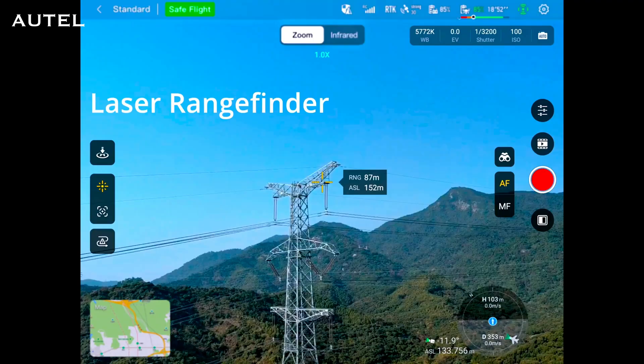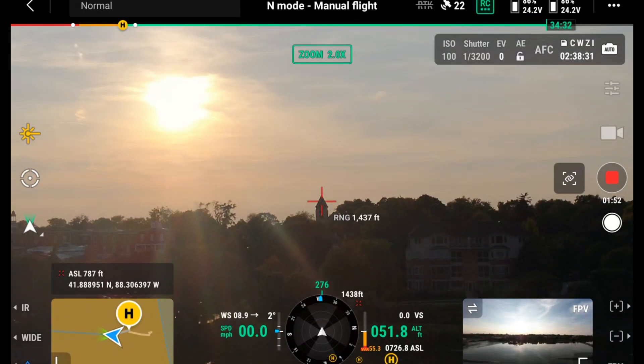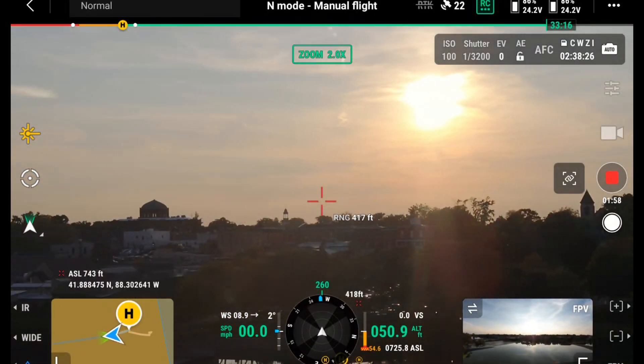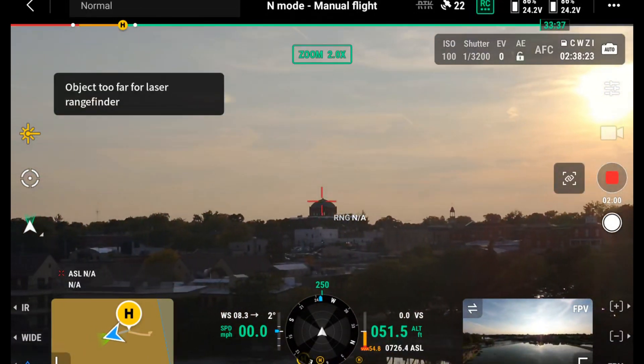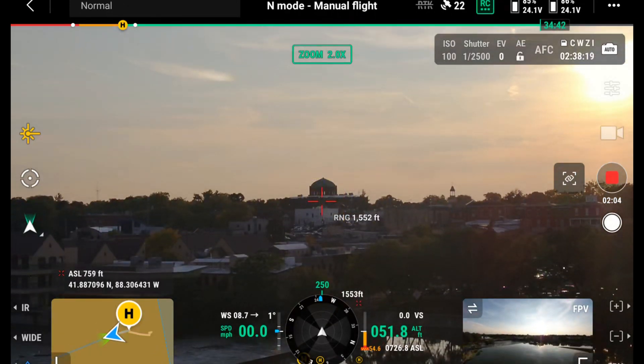Laser rangefinders — that's right, these drones both have laser rangefinders on them. Say you're pointing at a building and you need the exact GPS location of that building; the laser rangefinder can tell you that exact GPS location. It's a great tool depending on what you're using it for. For search and rescue it makes a lot of sense — they can point to an area, drop a pin, and know exactly where they need to go back to look, or give that GPS location to somebody on the ground who can then go find whoever they're looking for.